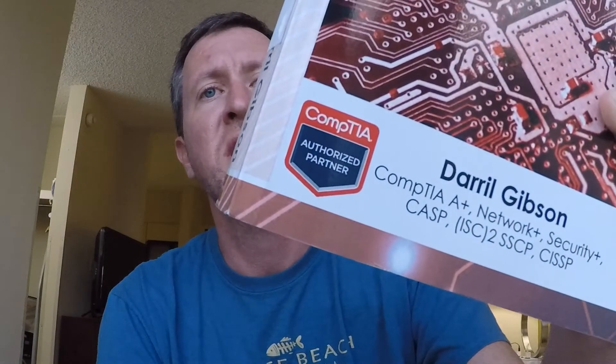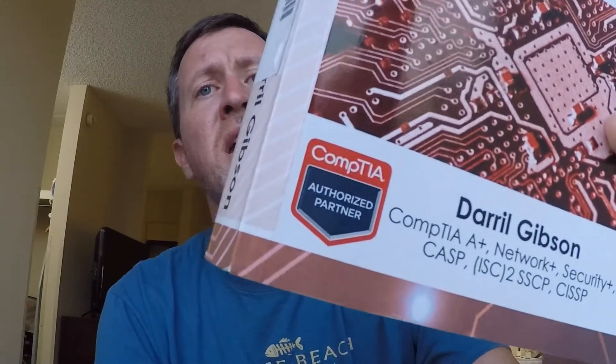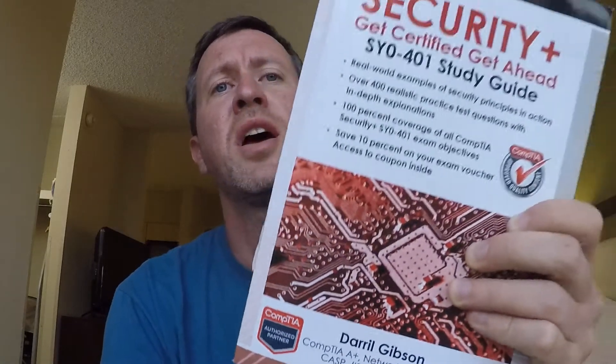Darrell is definitely very well qualified. His qualifications listed include A+, Network+, Security+, CASP, ISC2 SSCP, and CISSP. We have talked to CompTIA directly about the resources we use to teach the Security Plus class, and they said this is definitely a very good choice. I can stand behind this book — we've had a really good success rate with students using it alongside instructor-led teaching, and Darrell explains concepts really well.